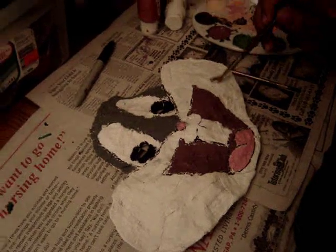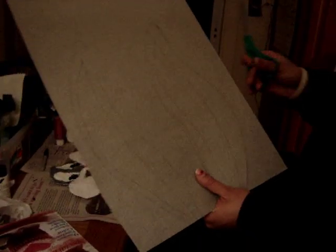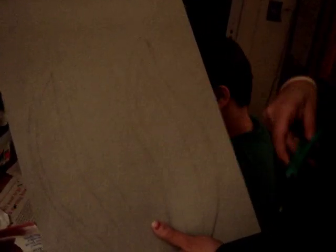Now, what are you going to do? This is going to be his ears. I outlined his ears in pencil. I'm using stiffened felt — this is what we're making the ears out of. It's gray stiffened felt. What I did was I drew on the ears with pencil, and now I am cutting them out.